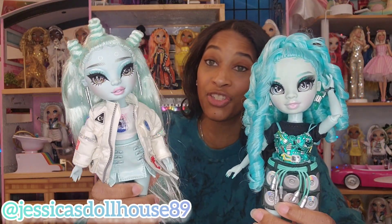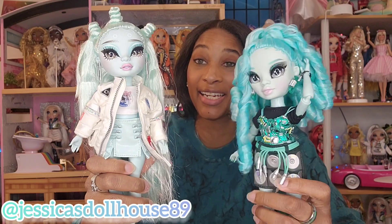Here is a side-by-side comparison of Series 2's Zoe and Series 3's Berry Skies.